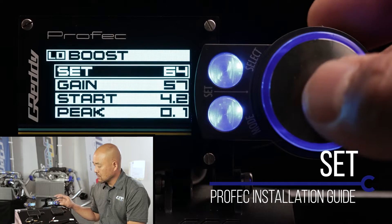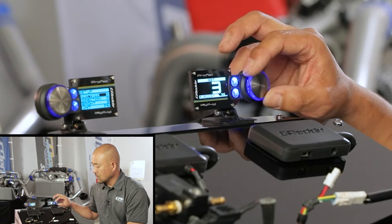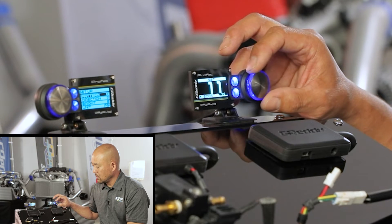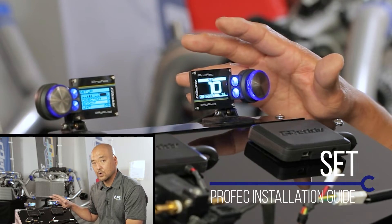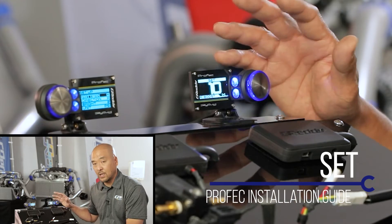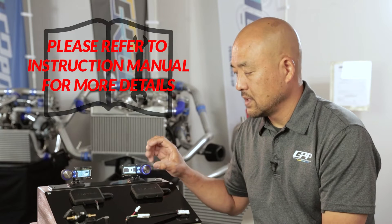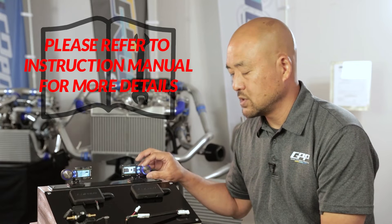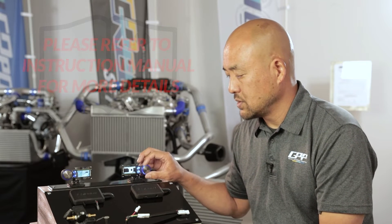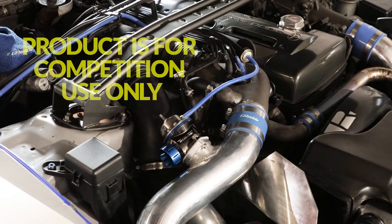First is set. The set mode determines the boost pressure that you're going to be running. By turning this knob you can increase and set the number to the desired percentage. This number doesn't represent boost pressure — if it says 10, it's not 10 psi or 10 kPa. It's the percentage of the boost controller that's controlling the actual solenoid valve. Depending on the application — internal or external wastegate — it's almost a trial and error to figure out what percentage increases boost by what increment.